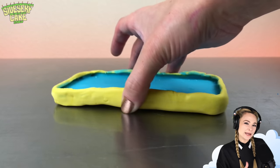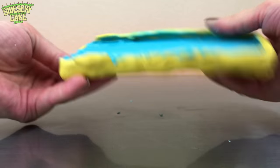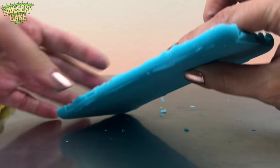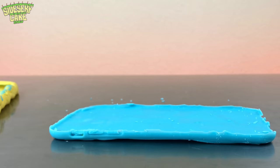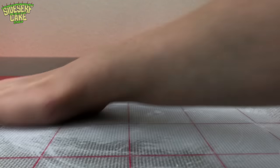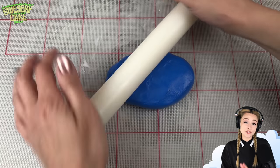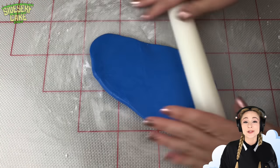After about 10 minutes in the freezer I can easily pop the chocolate out of the mold. Now I'll roll out some of this darker blue modeling chocolate and I'll place it onto my light blue chocolate phone.